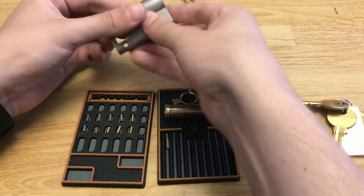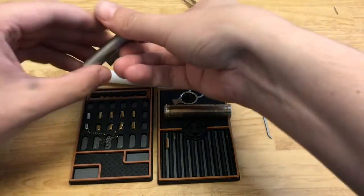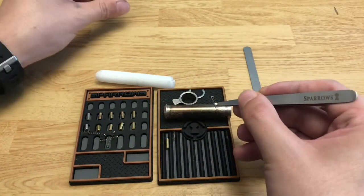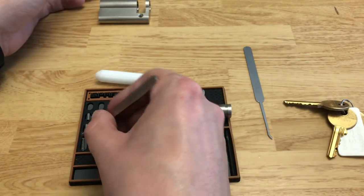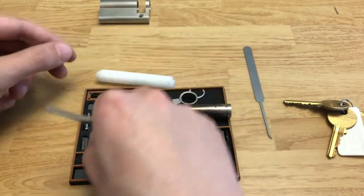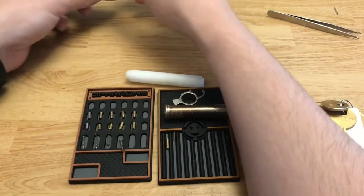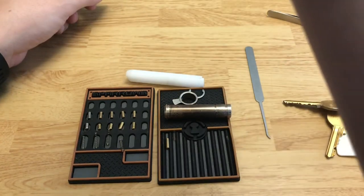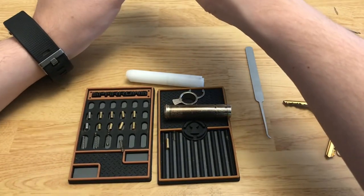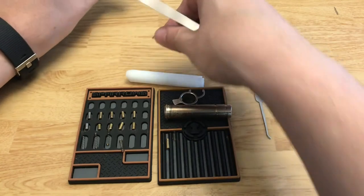And then we'll just dump the springs. It looks like we're missing one. I am missing a spring — I'm going to check if it's just stuck in there. Oh, it is in there — there we go. I don't know what was holding it in there, but there was a spring in there.